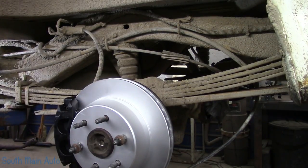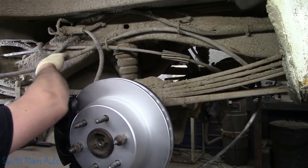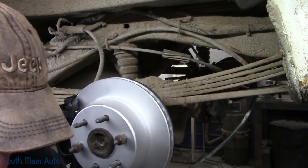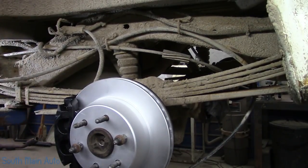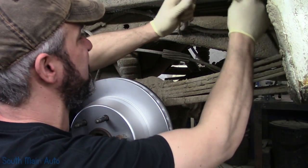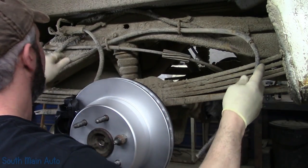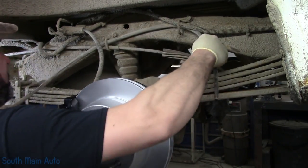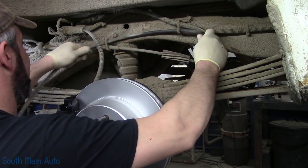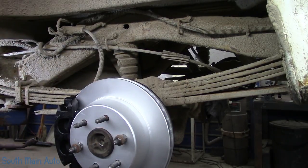I think the easiest thing to do is we'll just start taking out this cable. I don't believe we're going to have to pull any of these brackets off. We'll feed that one out and then feed the new one through. Set that one there. You can see that bad spot in that cable right there. If the brackets are too big a pain, we can always take them off, but this cable is pretty straightforward.